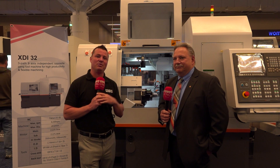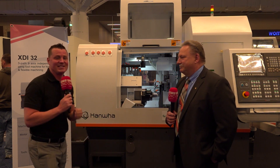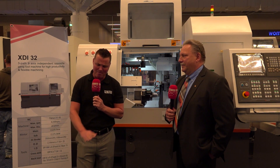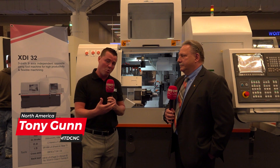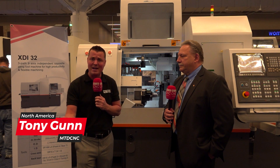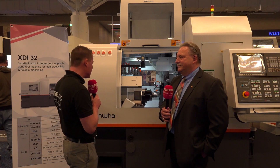Welcome back to MTD CNC — we do appreciate you. This is my friend Ken, and as you can see, this is Hanwha. Swiss machining is one of my favorite topics, and I always like to learn a little bit of history before we go into the details of what can be made, what industries it can be made in, and where it excels. That's why I have Ken with me today. So Ken, let's first talk a little bit of the history of Hanwha.